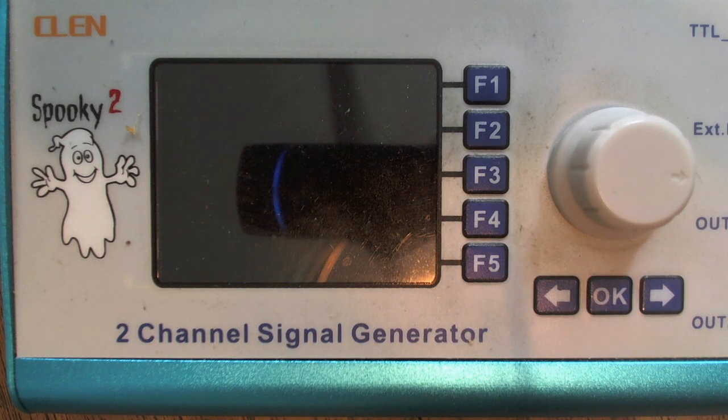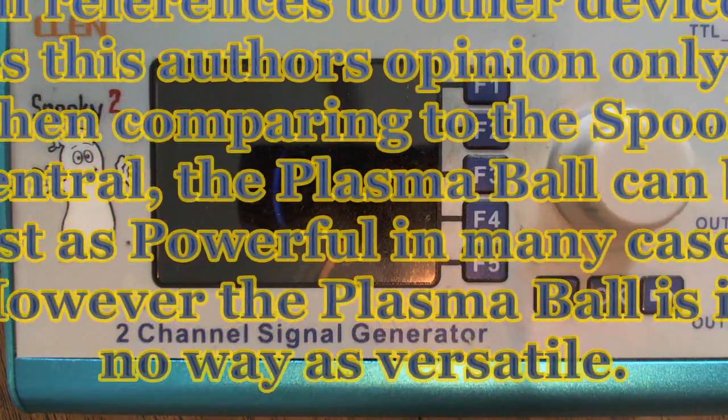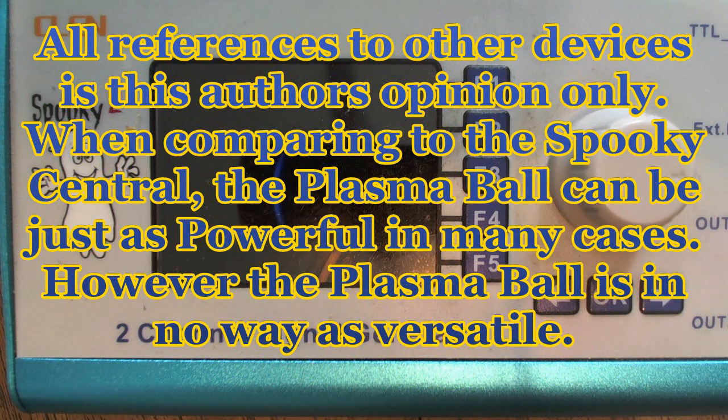This video is going to cover some very basic preliminary button settings on the Spooky. The reason I want to do this is because I want to show people how the plasma ball works, and in order to do that they have to be able to set their Spooky up manually. So I'm going to do a very simple preliminary introduction to how to start setting the Spooky up manually.